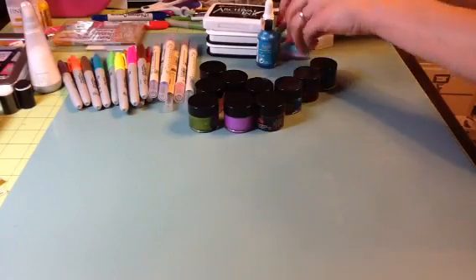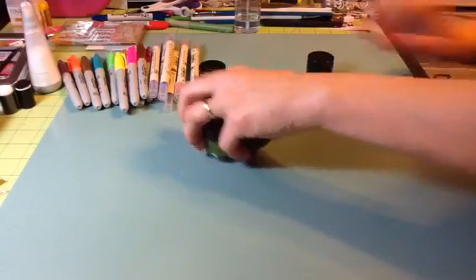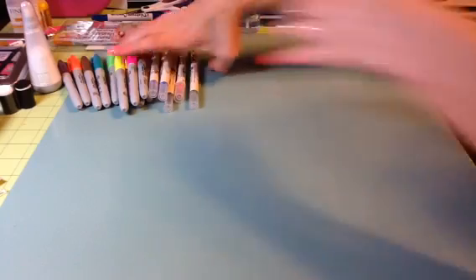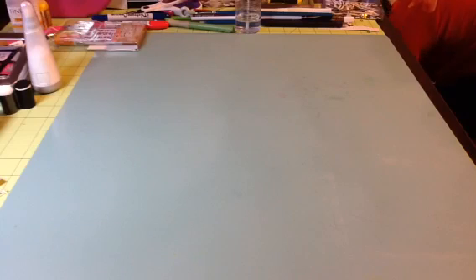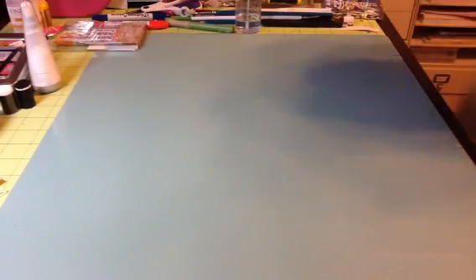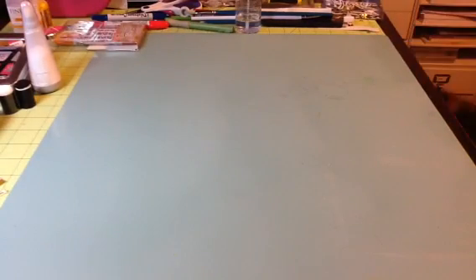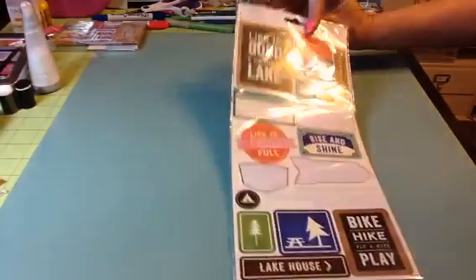And then the next box — I'll put this all back so I know it goes with box one. Box number two is another medium flat rate box filled with a bunch of different embellishments, alphas, and some sticker sheets. Like I said, some of these have been used. This is from the Pebbles Lakeside collection — as you can see a few of the stickers have been used, but there's still a lot left.